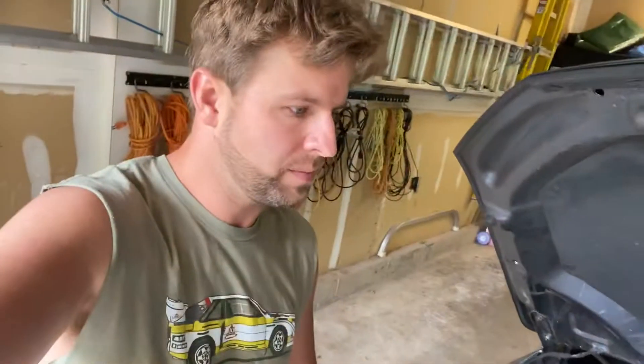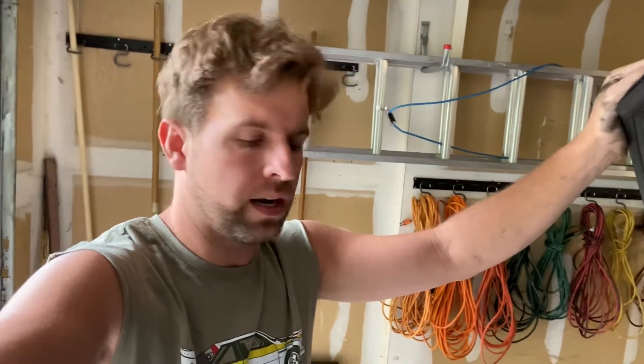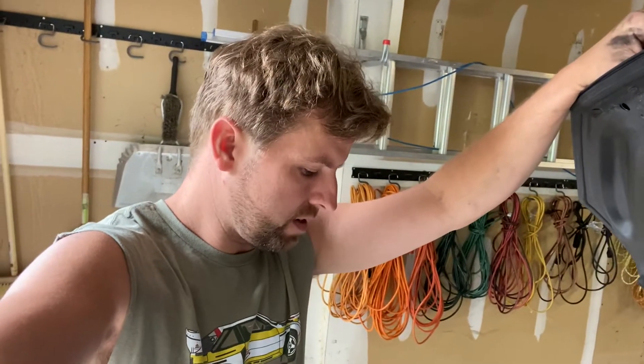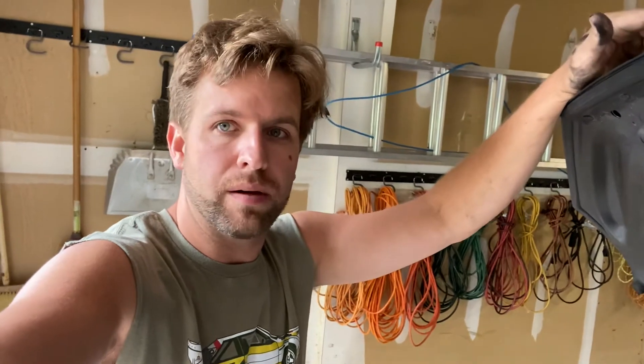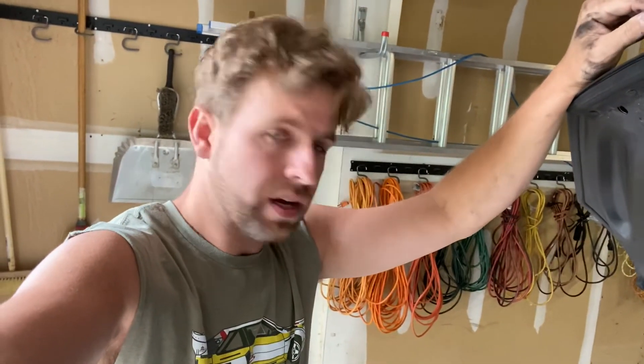I'll update you guys on that. We'll start with this today and then I'll show you a little bit of the brake job. Brake jobs are pretty much similar regardless of the model — the types of tools can vary depending on the calipers, but we'll get into that. Simple job, it's going to take me all of 15 minutes and that's mostly because I'm probably screwing around. More to come, thanks.